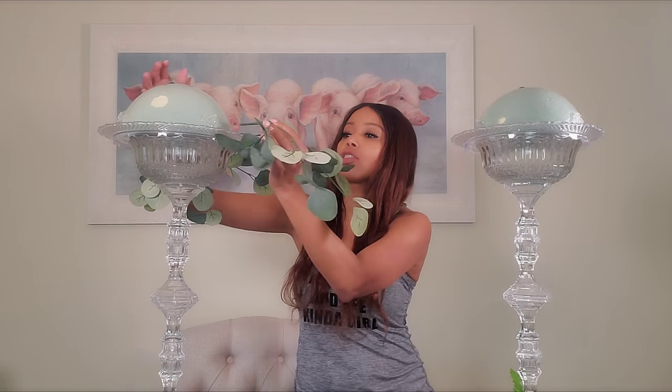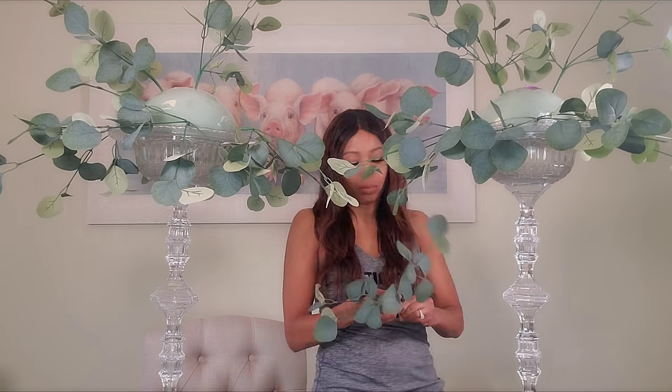I'm just going to open them up and add them — remember I'm putting six in each centerpiece. Now I have to move my camera up because it's getting so full.